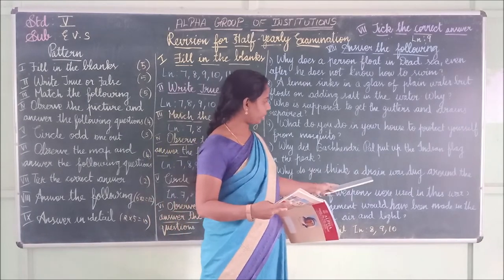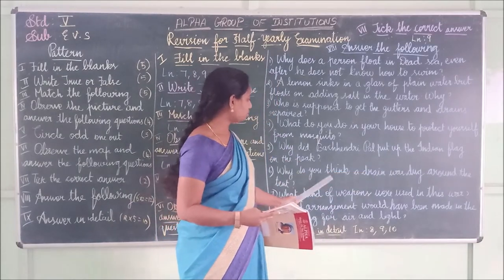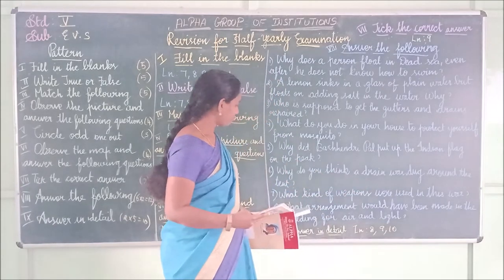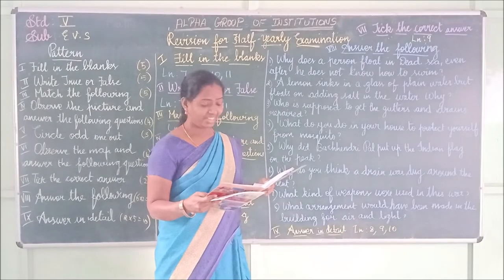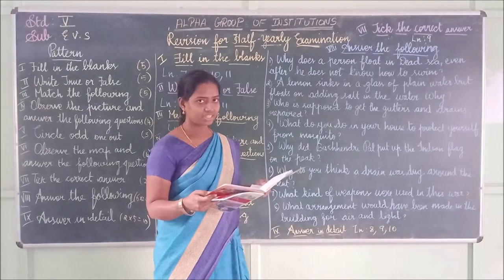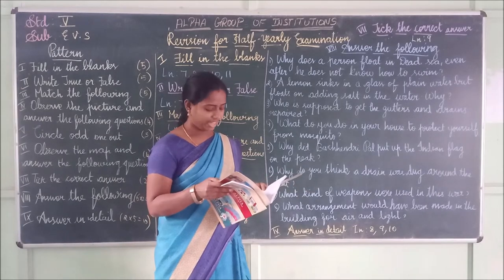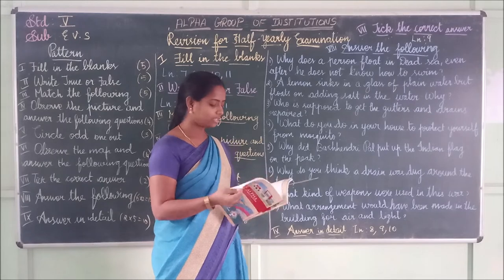Sixth question: Why do you think a trench was dug around the tent? Answer: The trench was dug to keep off insects, scorpions, snakes, etc.